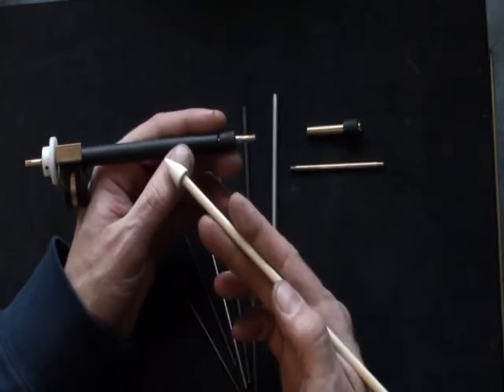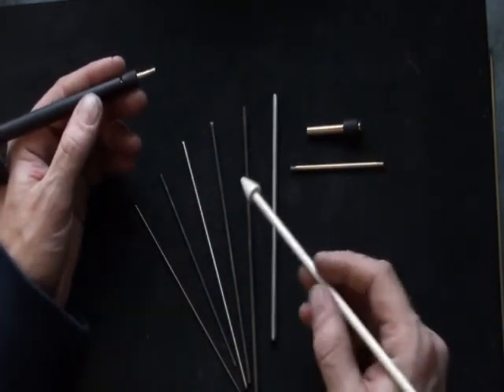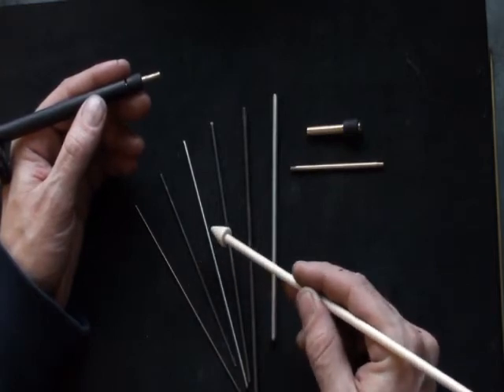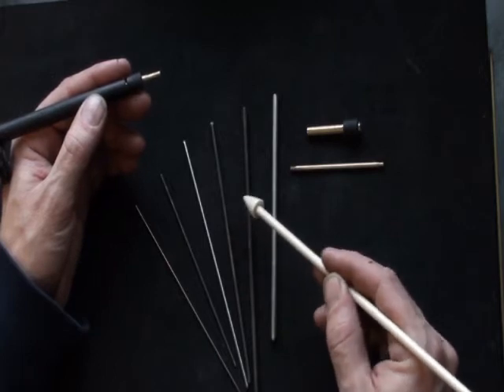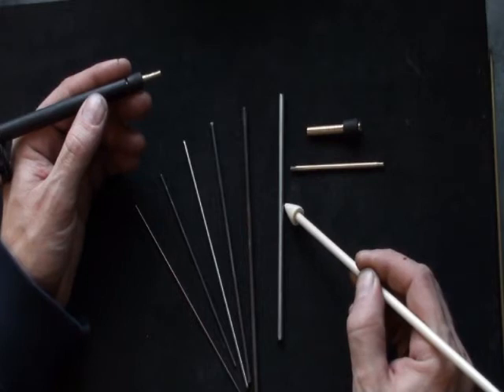To review, the electric mandrel spinner with these two sleeves can now hold 1/16th, 5/64ths, 3/32nds, 1/8th, 5/32nds, and 3/16ths inch mandrels.